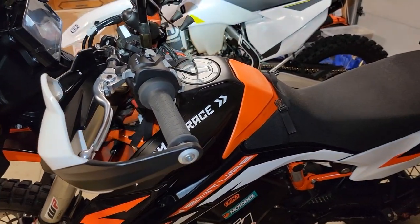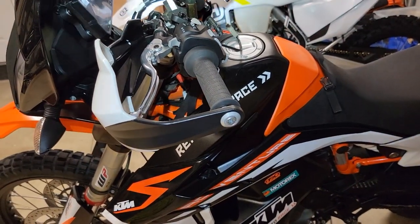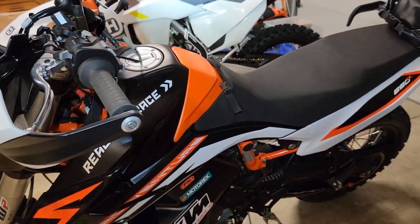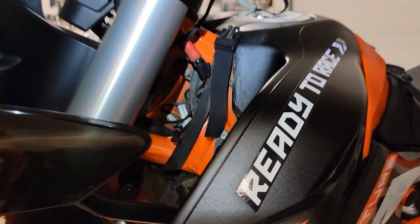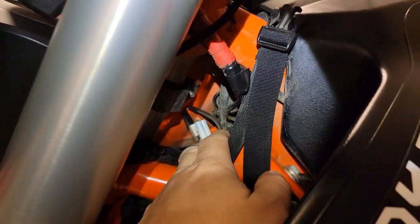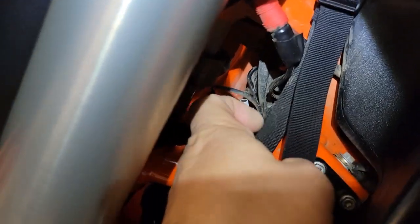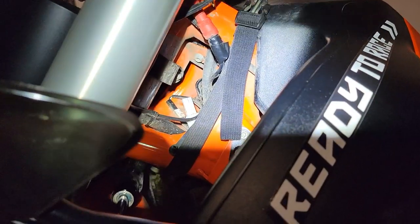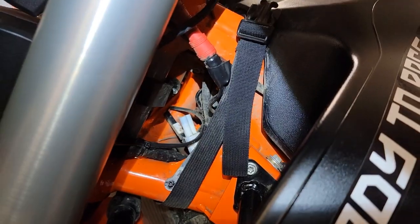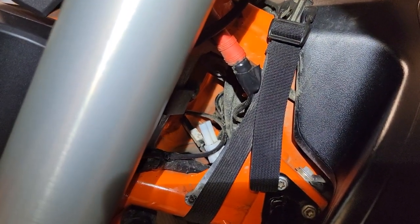I found a few pictures online from Adventure Rider showing where the plug-ins might be, so thanks to them — I wouldn't even know where to begin. Before I get too far into the install, I'm going to start by taking off this plug-in, because I'm not even sure if this is the right one. Then I'll take the seat off, put in the relay, and see if I can activate the heated grips before taking off my current grips, because I want to be able to ride the bike in case I have this wrong. Let's mock it up and see if it works.